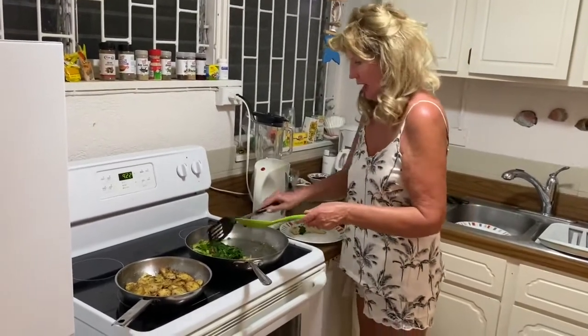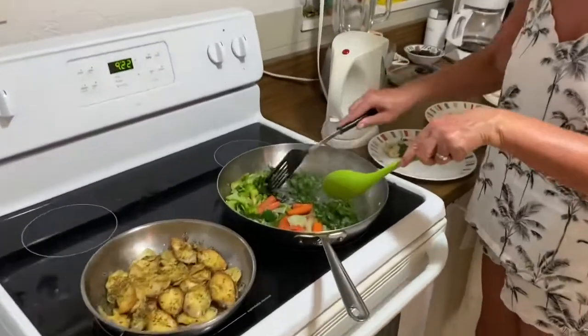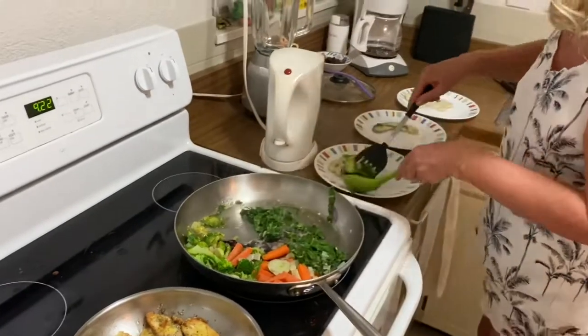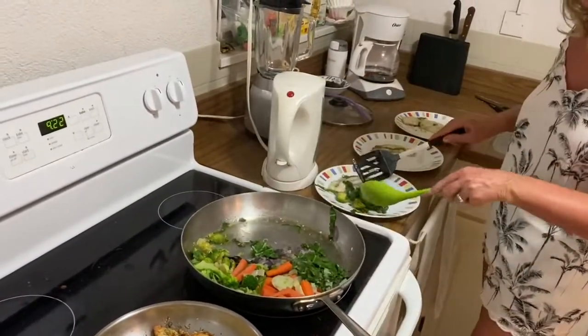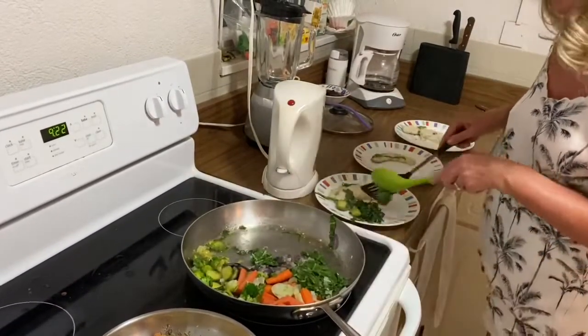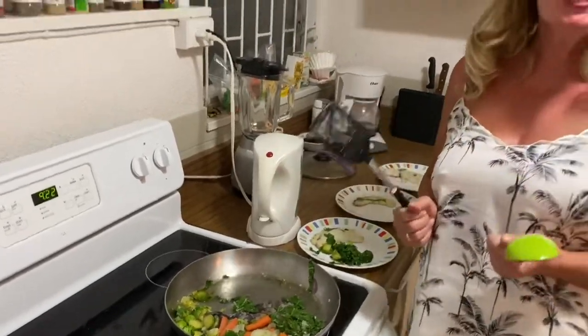Here are the veggies - we've got the Brussels sprouts with the Chinese cabbage and the broccoli. I'm going to dish the rest up now and I'm going to give Tina a taste test.